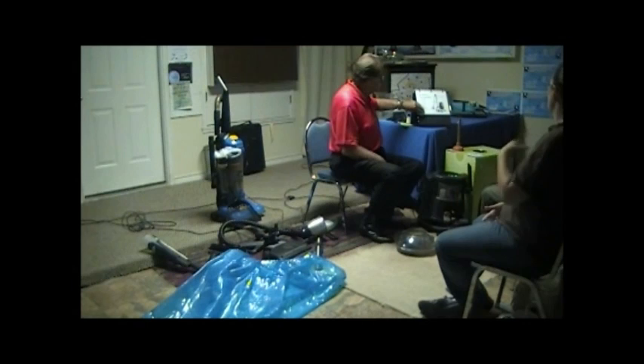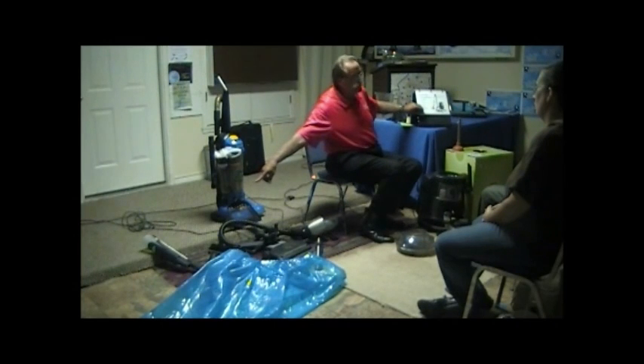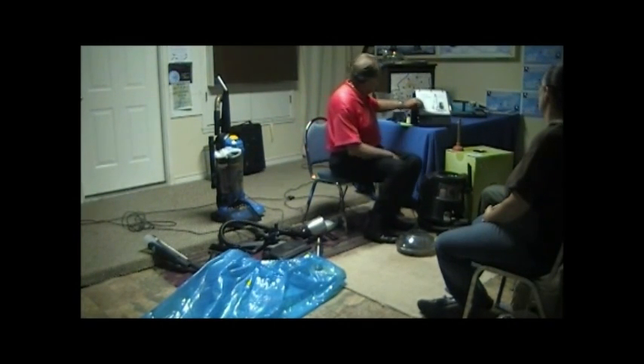I showed you the basic sets of attachments. Everything you've seen today is what you get, except for that item over there, which I'll tell you about a little bit later on.